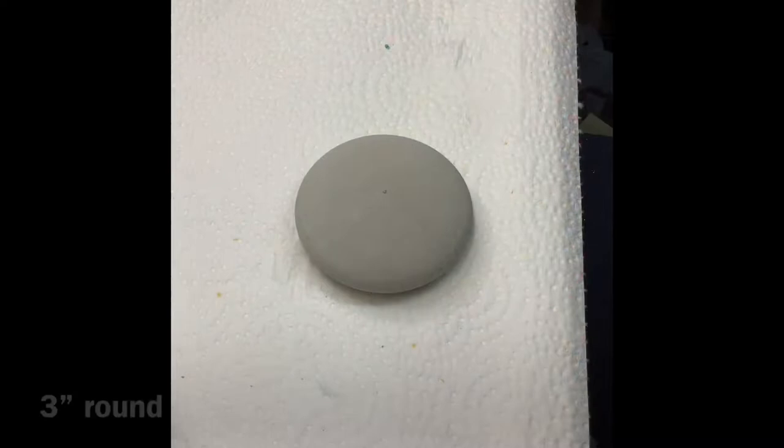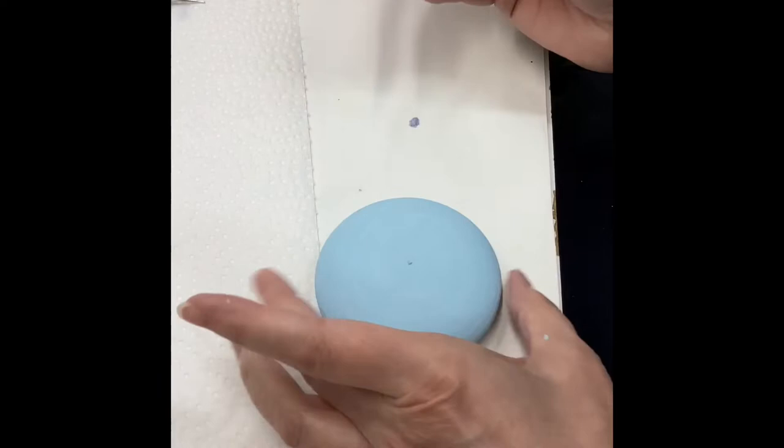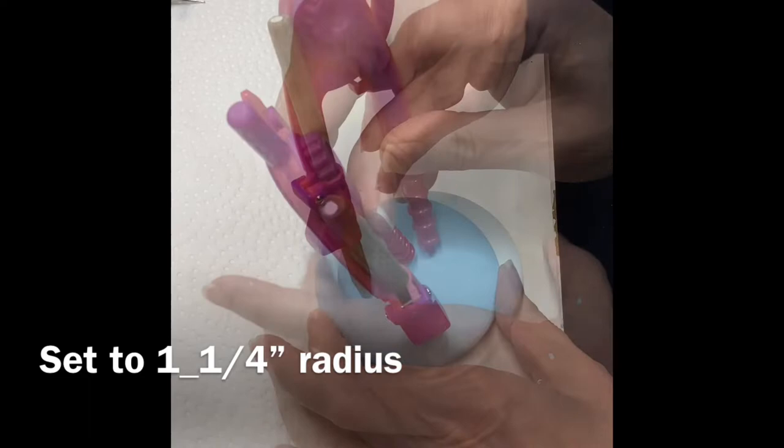I'm using pole blue Waverly chalk paint and I've base coated the stone. I've got my compass set to one inch and drawn a circle, then opened it up another quarter inch to one and a quarter and drew another circle. These are just basic guidelines — I just throw them out and use them as I will. I don't plan them.